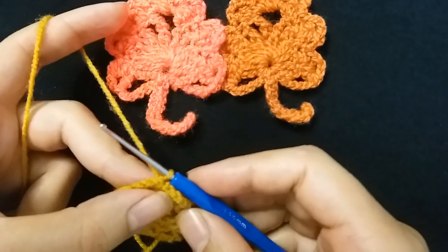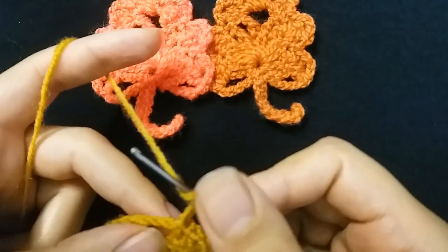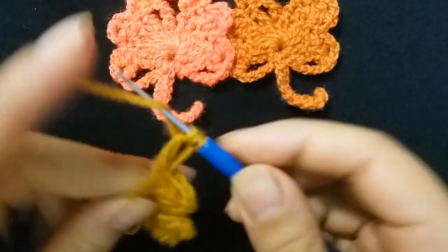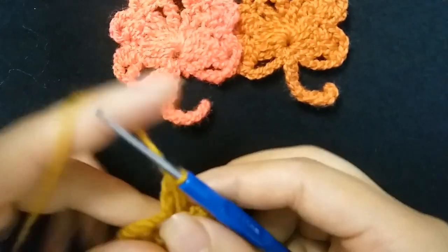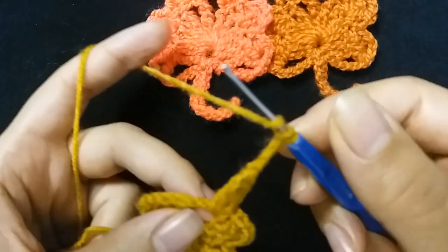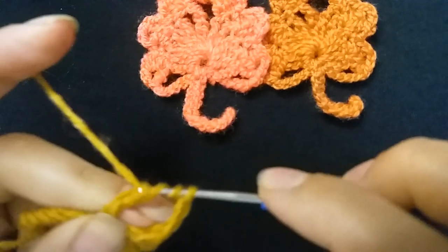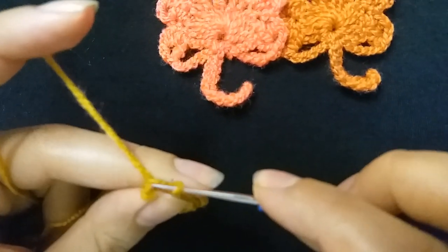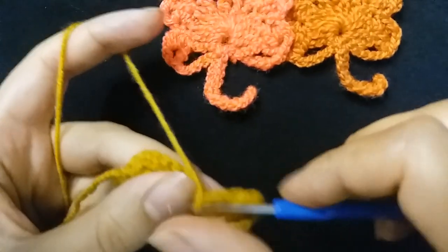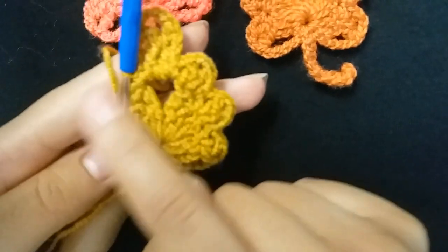In the middle, make three chains — one, two, three — and make double triple crochet. Make three chains — one, two, three — and make two double triple crochet. Then make three chains and slip stitch in the same stitch. I will repeat this step around.